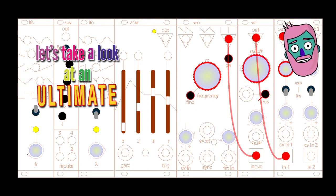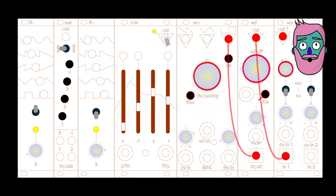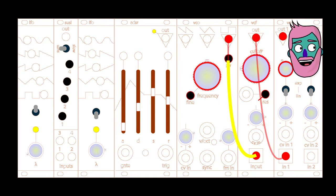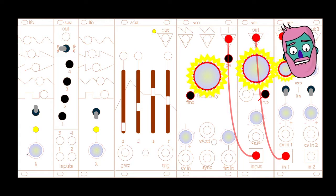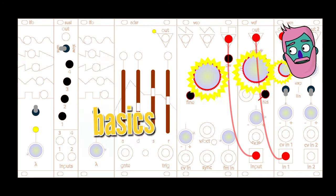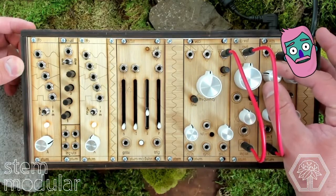Let's take a look at an ultimate beginner patch. This is really hands-on, no control voltage. We've got the VCF going into the VCA, the VCO square wave going into the VCF input, and you can see the knobs highlighted here that we're going to be using. This is subtractive synthesis, and really the basics of the audio portion of the stem modular system, and any analog synth really — subtractive analog synth.